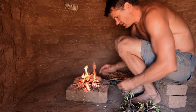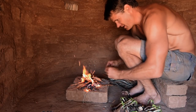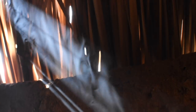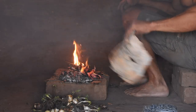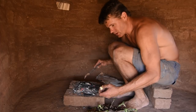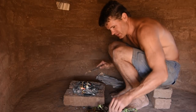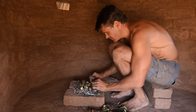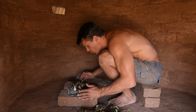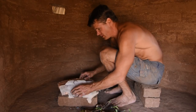I'm going to burn this down to some hot coals and then put the bulbs on them and let them roast for at least 15 minutes. Now that it's good and hot, I'm going to put all of these — or as many as will fit — onto the hot coals and let them roast. I'm going to cover this with bark to help keep the heat in.